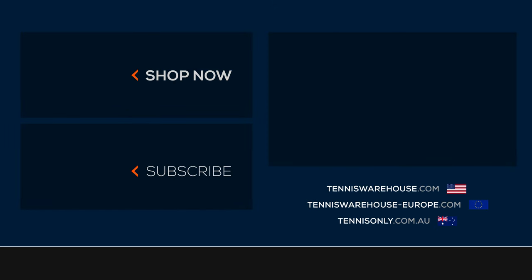For the review today we strung up these rackets with Dunlop Explosive Red at about 52 pounds. For more information on these rackets or anything else tennis-related, be sure to go to Tennis Warehouse, Tennis Warehouse Europe, or Tennis Only.